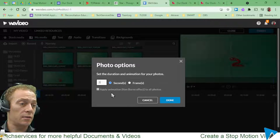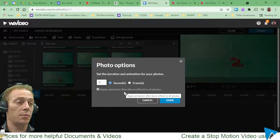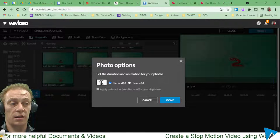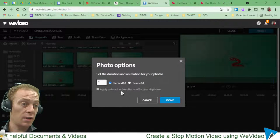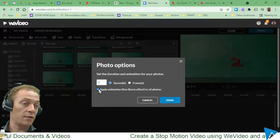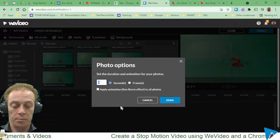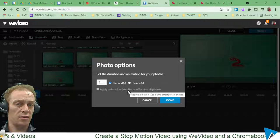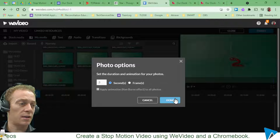Immediately it took care of this for me — it realized the time frame was way too short and unchecked the Ken Burns effect. I would have unchecked that anyway, since I don't want any kind of transition or zoom between these images. With my 0.3-second setting it just grayed that out completely, which is exactly what I want. So 0.3 seconds is good — I'll say done.